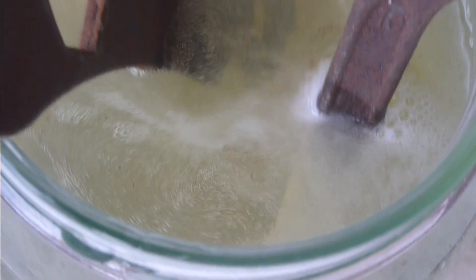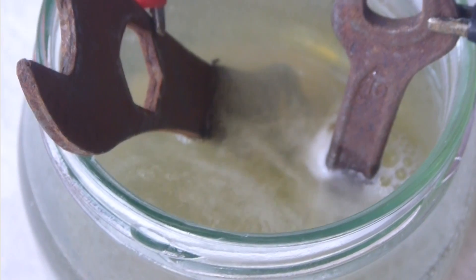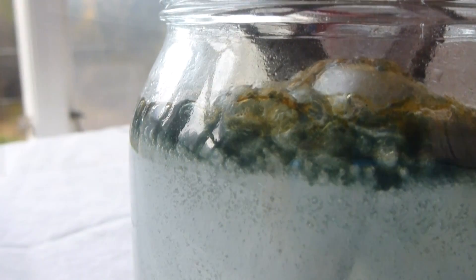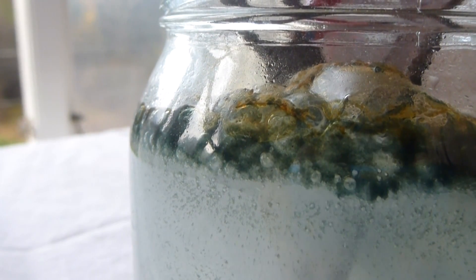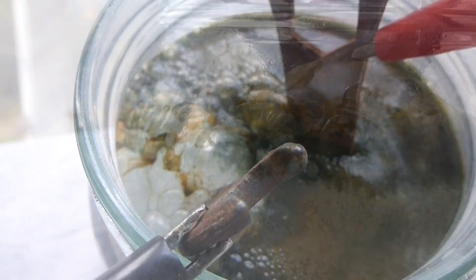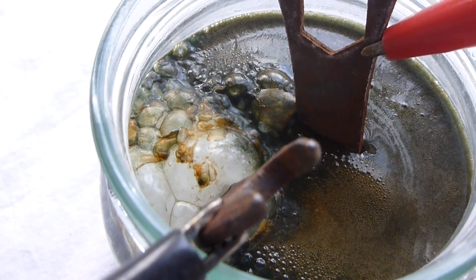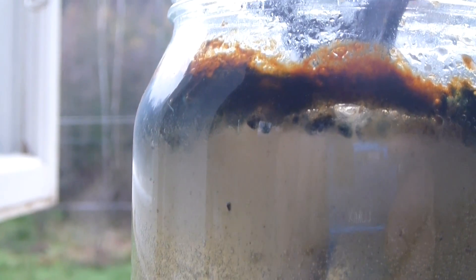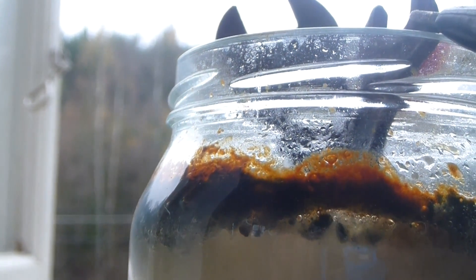It almost seems to boil around it. If this is not the case, just switch the polarity or the alligator clips to make the right piece bubble. Make sure to do this in a well-ventilated area — I've moved the jar to the window, which you can see in the background — to avoid any kind of fumes or gases released into the air. For safety reasons, if you're using alligator clips, check the wires now and then to make sure they're not getting too warm.